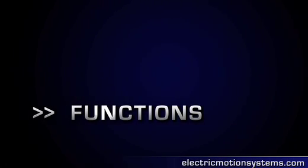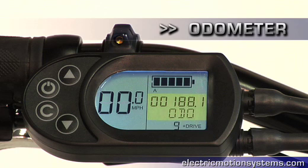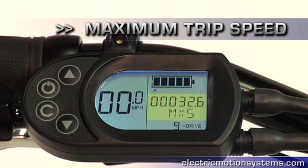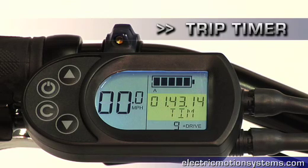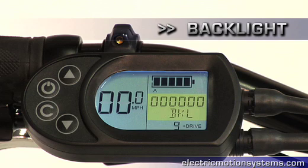The display and control unit helps the rider to monitor the bike's performance. It includes a vehicle odometer, trip distance, maximum trip speed, and average trip speed. It also includes a timer and displays the power output. Additionally, the rider can set the backlight according to his or her preferences.